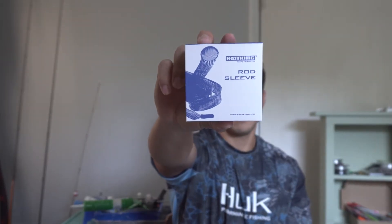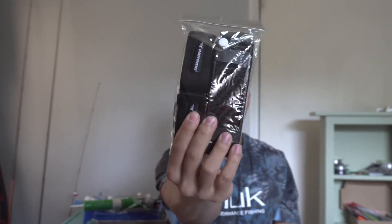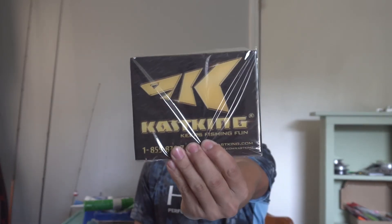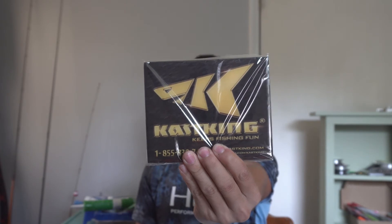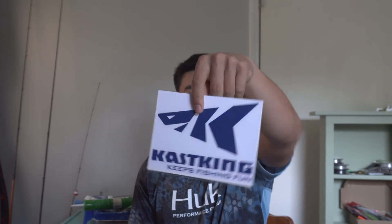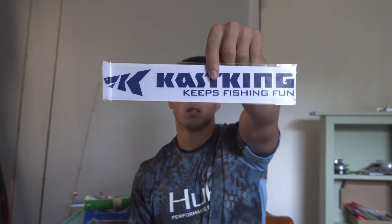We've got the Casking rod sleeve, got the rod straps, carrying kit. Then we've got the Casking waterproof bag — this thing's heavy. Here's the magnets for your refrigerator, and a cool logo along with another cool logo.